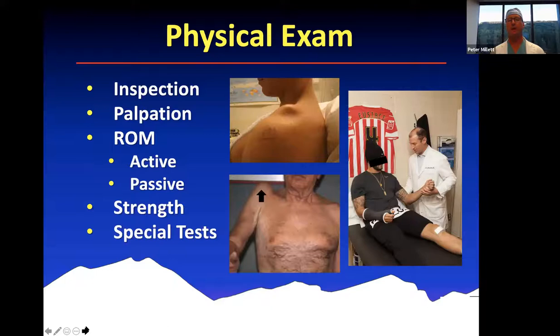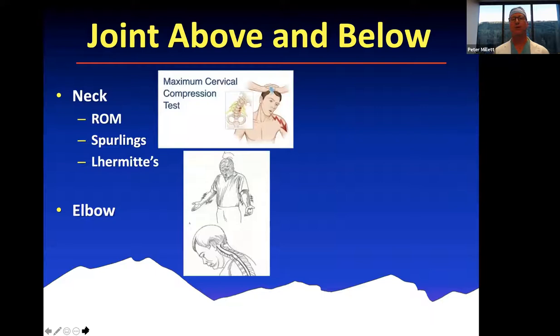The physical examination can be broken down into a series of different categories. We start off with inspection — a lot can be learned just from looking at the patient. Patients with obvious deformities of their shoulder can oftentimes be diagnosed just by observing them. It's really important to remove the patient's shirt or blouse so that you can see both shoulders and really examine them carefully from the front and the back. After inspection, we have palpation, then range of motion both actively and passively, strength testing, and then special tests for specific problems like instability or rotator cuff pathology.